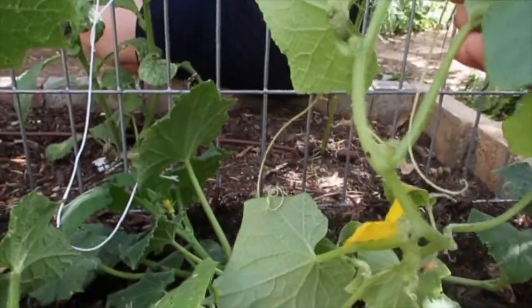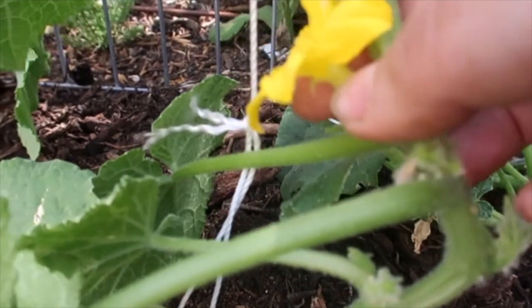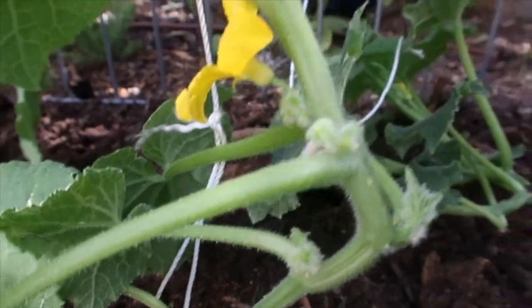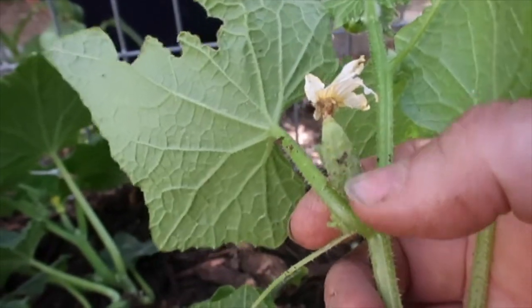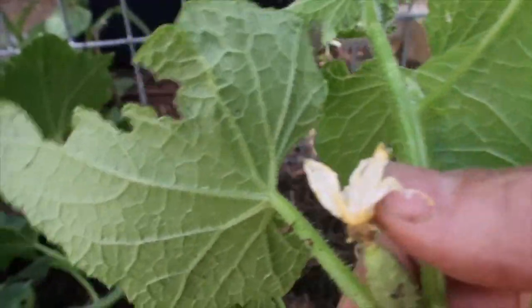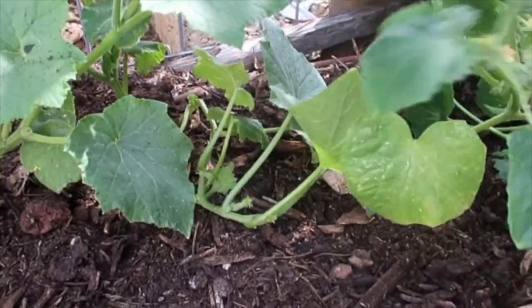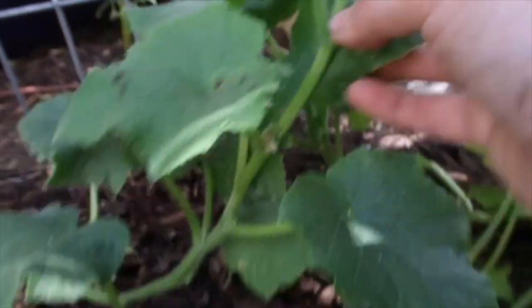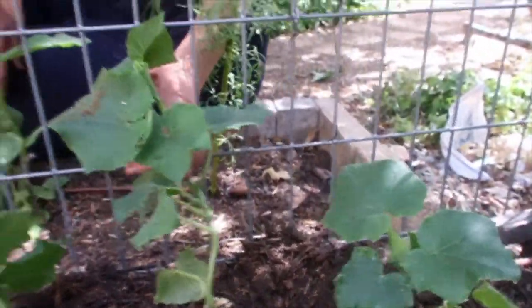Now remember what I told you about the zucchini - about the male and female flowers? Let's look at the cucumbers. This is a male flower - it's a pretty regular flower with a stem. A female flower has a little cucumber on its back. This flower is dead, let's find a better example. There - a little cucumber on its back - this is the female flower.